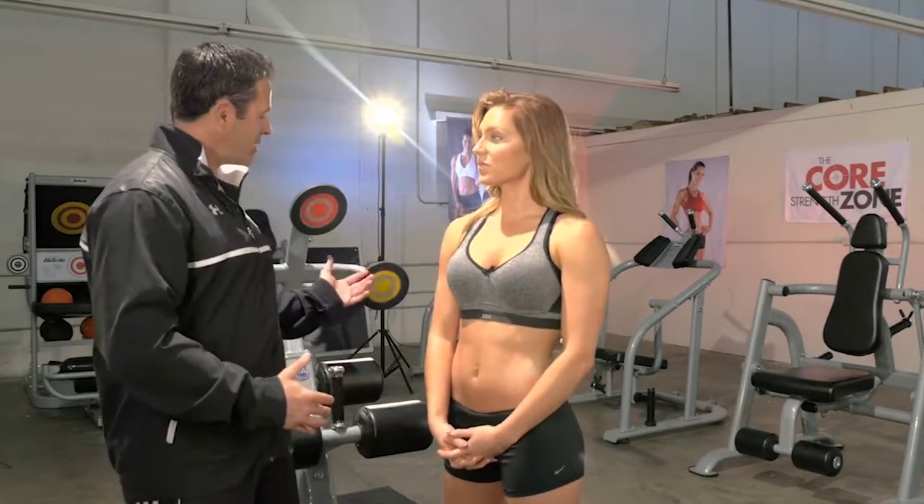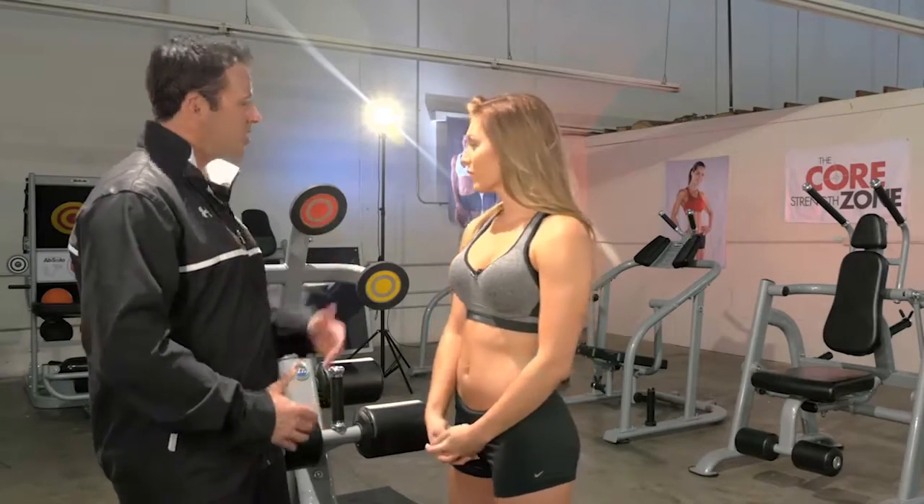Hey everyone, I'm here with Felicia again. Felicia, I noticed you just did a set on our target abs bench. I'm sure you've used something similar to this before — a decline bench — but what did you think about the innovation that we've added with having these targets on there?